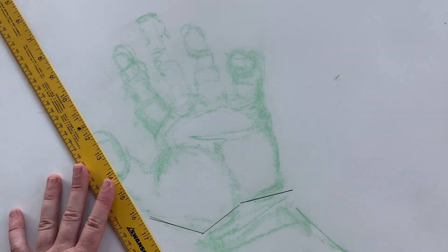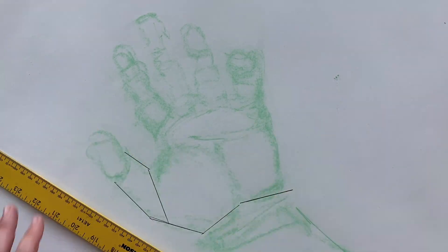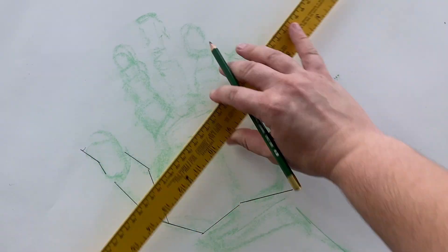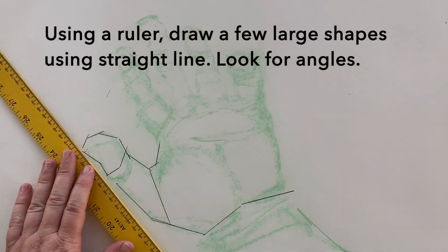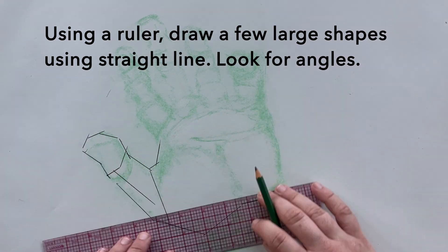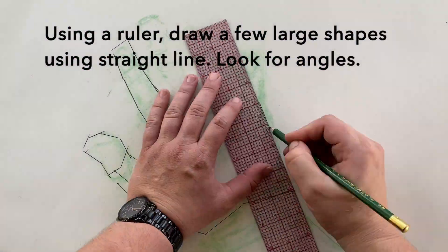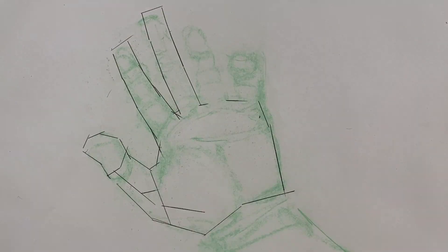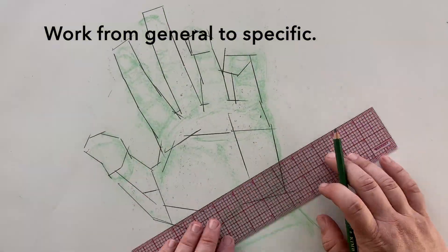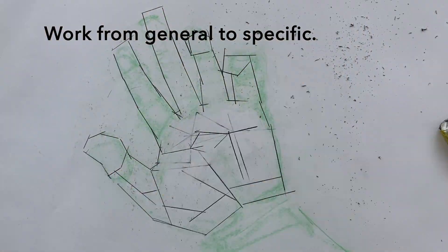As you can see, I'm grabbing my ruler and starting out with the outline, working on a few interior forms. Remember, you want to work generally — I'm not starting out with detail. I'm getting the big angles, looking for those major edges and major angles. If you have a small ruler that's great — that's what I grabbed so I could work quickly. I'm not worrying about complete accuracy or detail yet; I just want to craft and plan out my drawing.